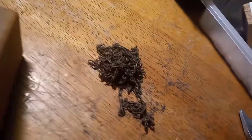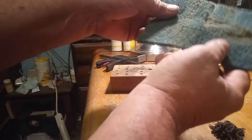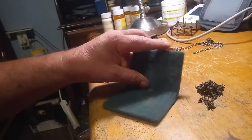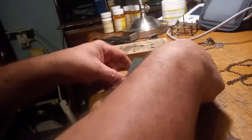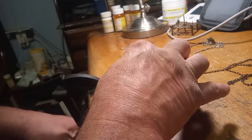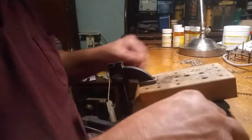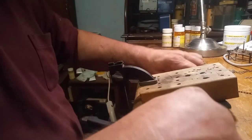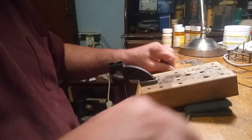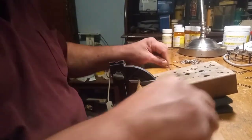Here I got this chain right here that I'm fixing to clean up for y'all. What I do is I'll take a scrubby pad, put the chain in the scrubby pad, put this block of wood on top of the scrubby pad, and then use this clamp to hold the block of wood in place. This is easier for me than stepping on the chain.